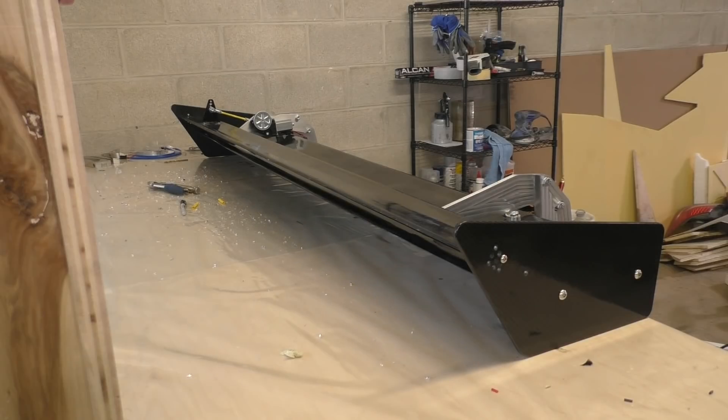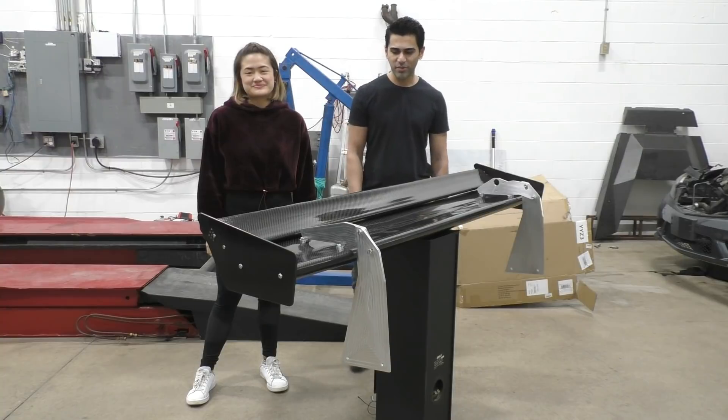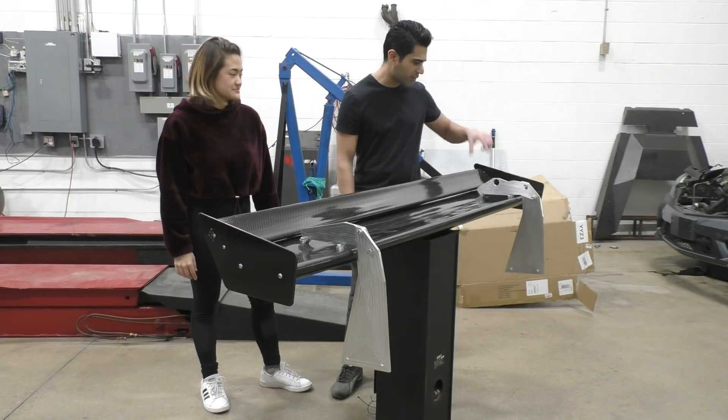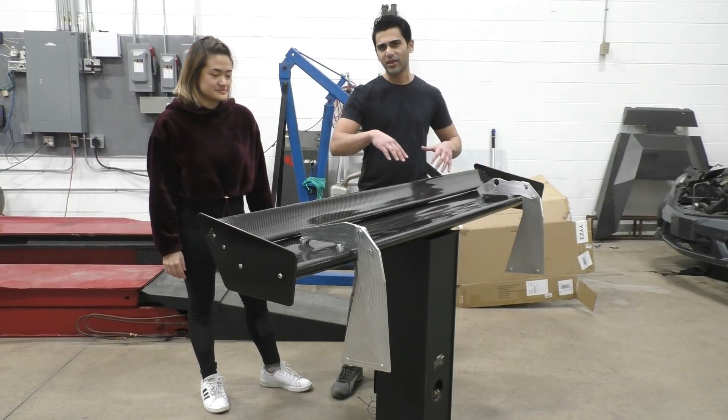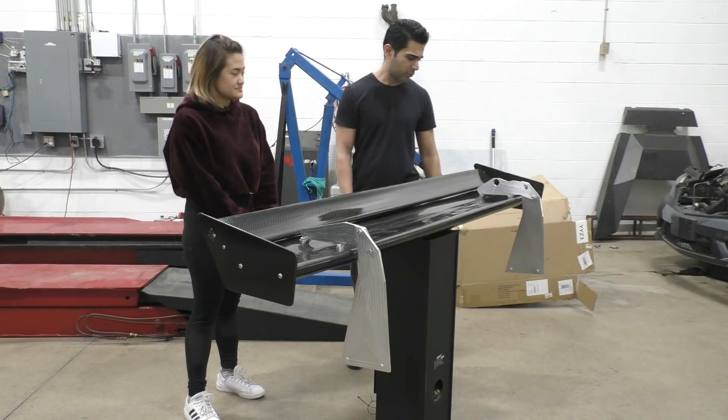Alright guys, welcome to another video from XF Motorsports. This one is going to be about making this super cool carbon fiber double element rear wing. There's going to be a motor that mounts over here, and this top element moves just like DRS on an F1 car — so it opens and closes. It's a pretty cool design.